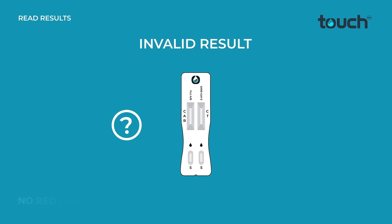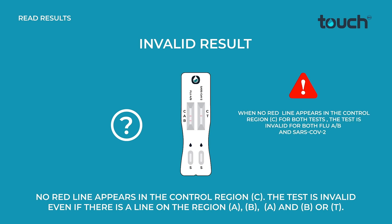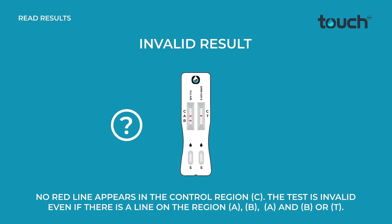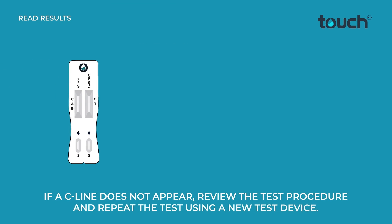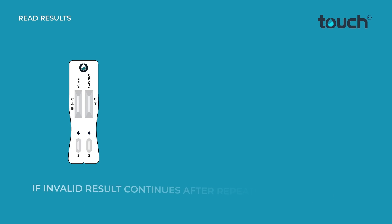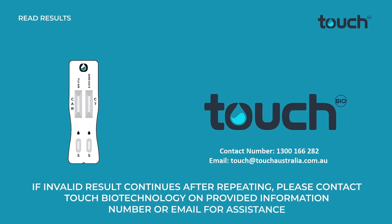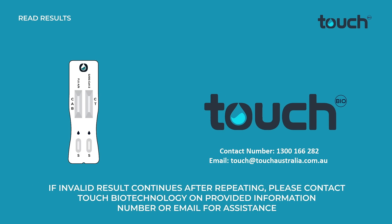Invalid result: no red line appears in the control region C. This test is invalid even if there is a line on region A, B, A and B, or T. If a C line does not appear, review the test procedure and repeat the test using a new test device. If the invalid result continues after repeating, please contact Touch Biotechnology on the provided phone number or email for assistance.